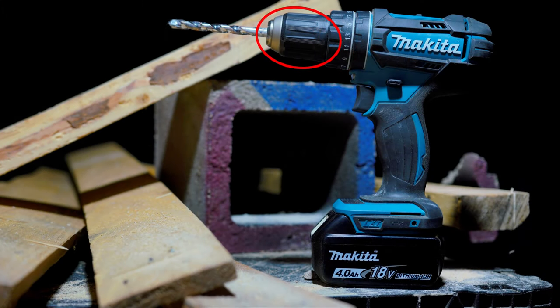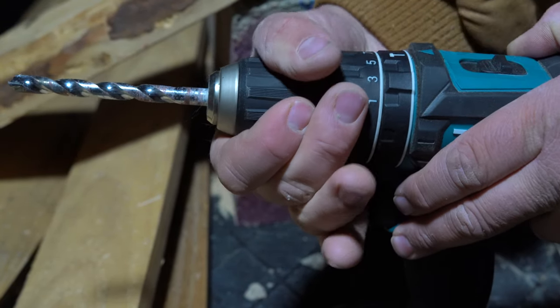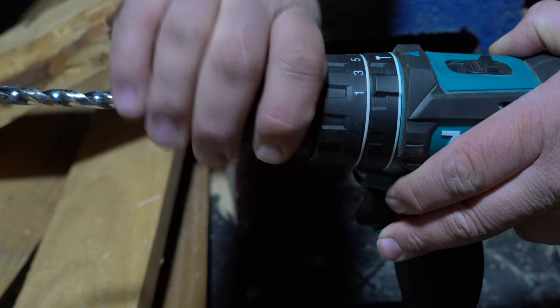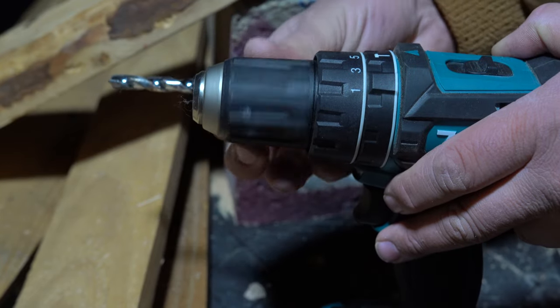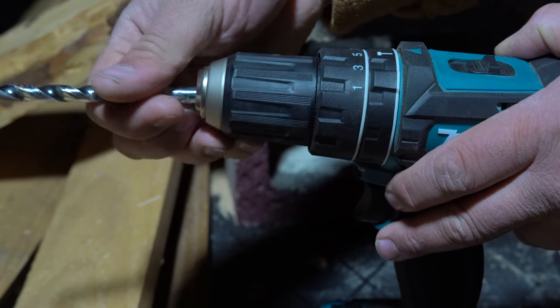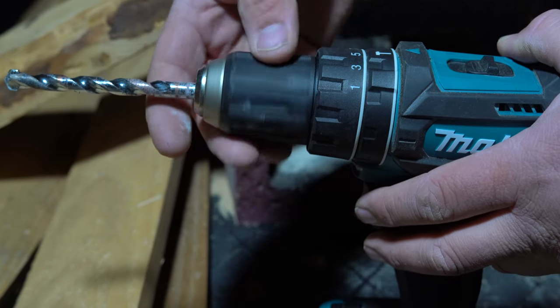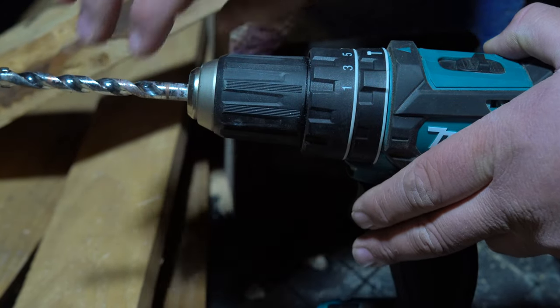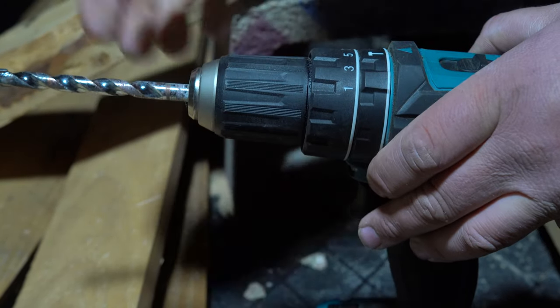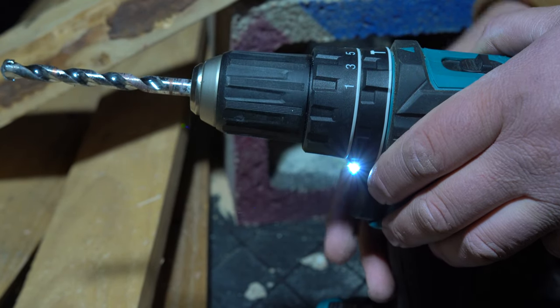Moving on to the chuck: it's a fairly common design where the internals are made out of metal and the outer casing has a plastic cover. It does a fairly good job — I haven't had any major issues with it other than the same smooth plastic that's hard to grip. It's a ratcheting style chuck, meaning you can ratchet it down and it'll do a good job holding your bits in place at the proper tightness and it won't become loose easily. Overall I really think the chuck is good; I just don't like the outer plastic casing.